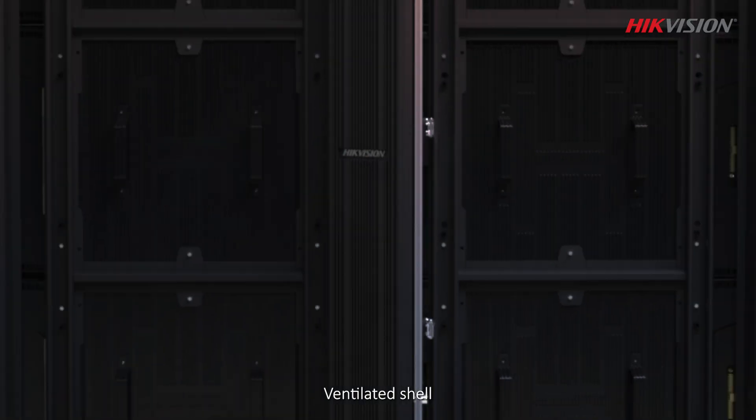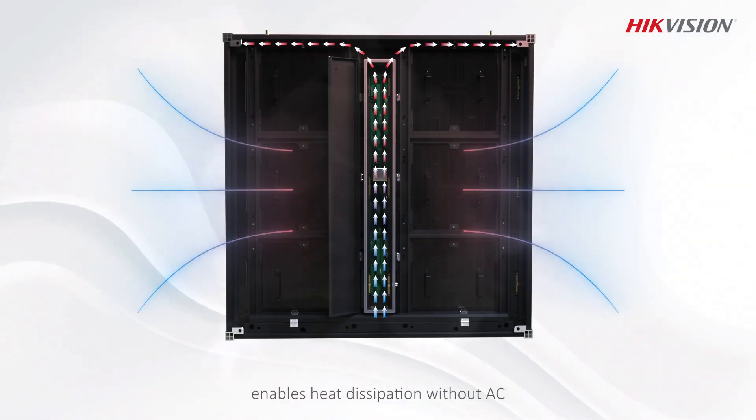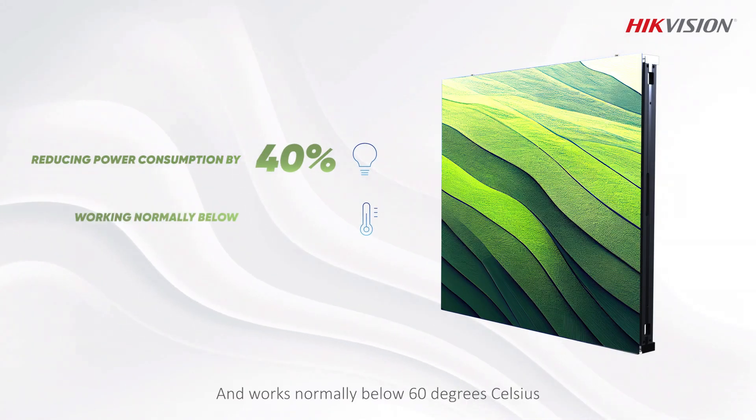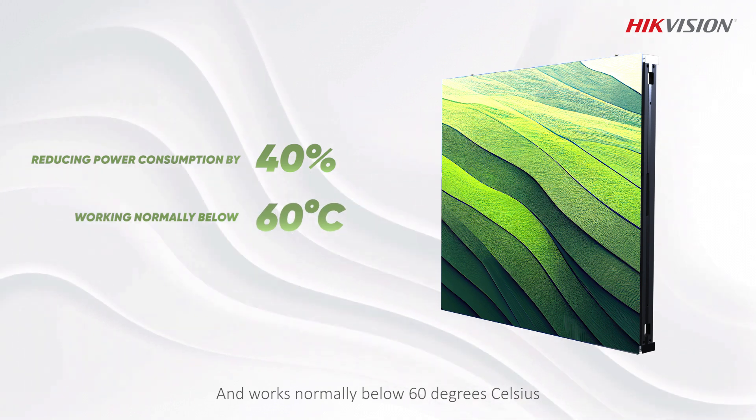Ventilated shell enables heat dissipation without AC, reduces power consumption by 40%, and works normally below 60 degrees Celsius.